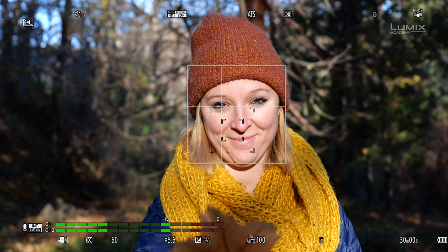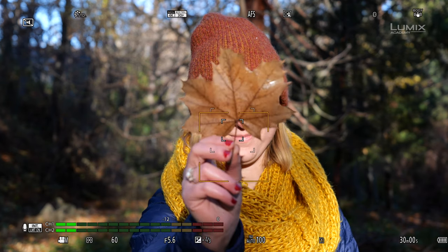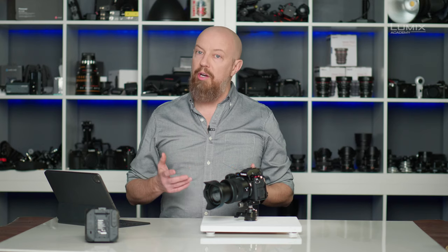I shot some video earlier to show how this works, specifically with one area plus and human autofocus detection. Notice the series of four corners in the center — that is the one area focus box. Outside that box is another set of four corners — that is the expanded area or one area plus. There is also a yellow box around her face with a crosshair over her eye, indicating the camera has detected a human and locked onto her face. As a leaf is raised into the box, the camera focuses on it and the yellow face box disappears. As soon as she lowers the leaf, the camera detects her face and returns to it. That is how one area plus with face detection works.